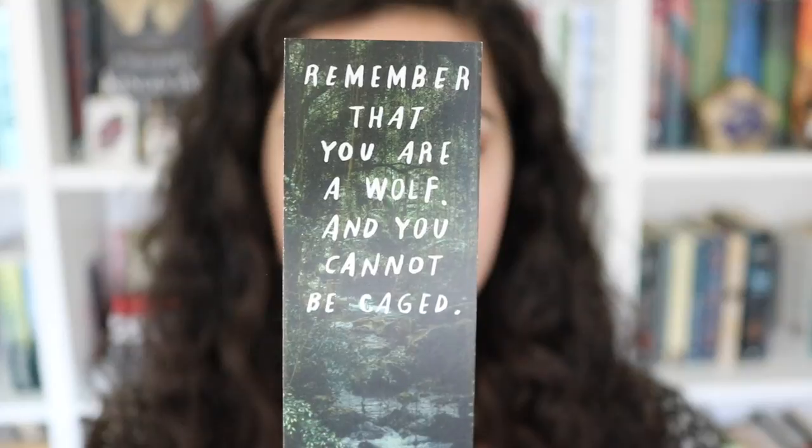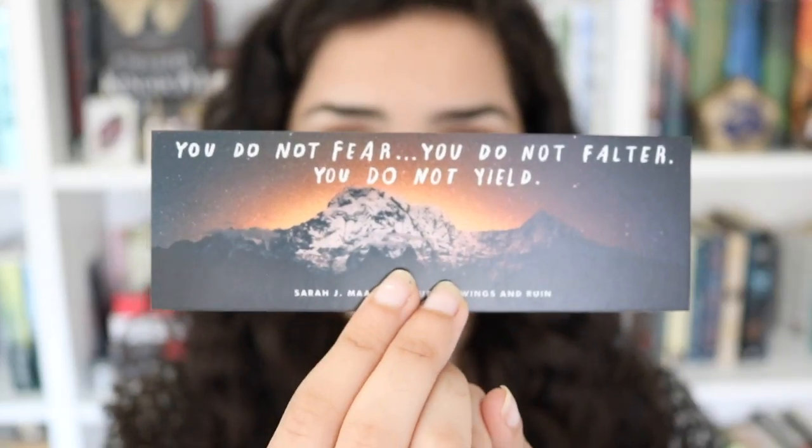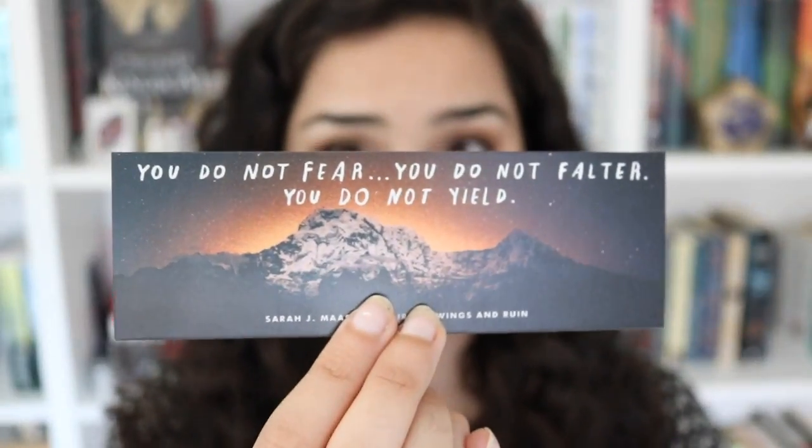It's one of those iron-on patches you can put on a jacket or a bag, and again it's an Owlcrate exclusive. The next thing in here is this double-sided bookmark with quotes from Sarah J. Maas's A Court of Wings and Ruin. One side says, 'Remember that you are a wolf and you cannot be caged,' and the other quote says, 'You do not fear, you do not falter, you do not yield.'